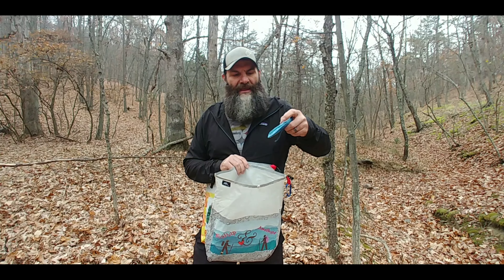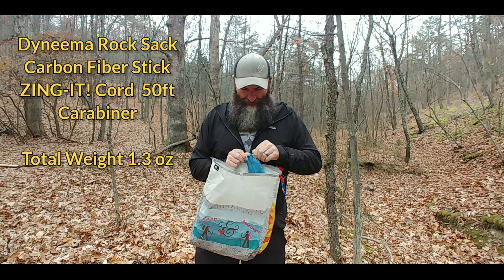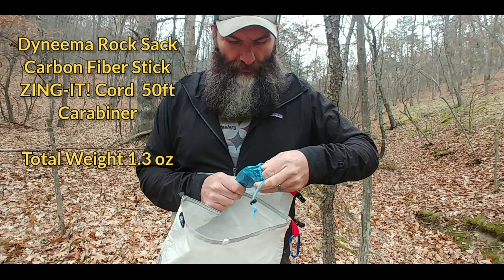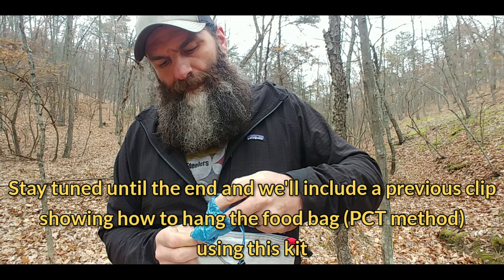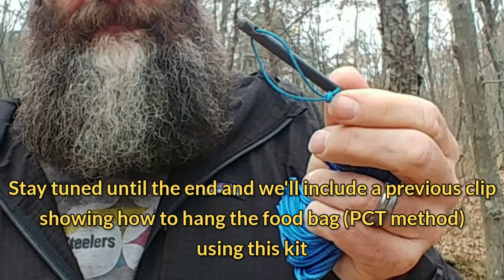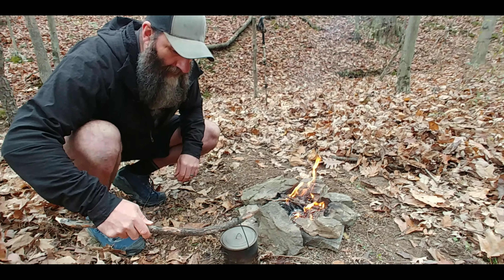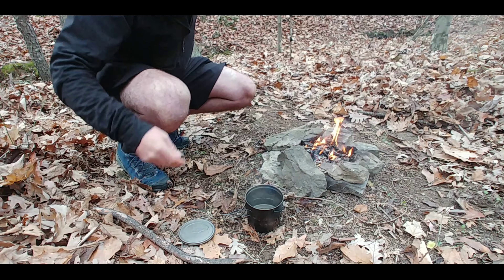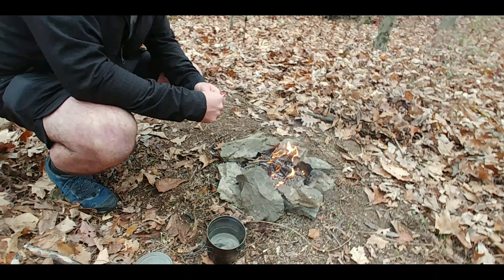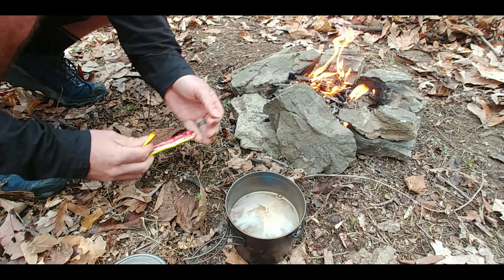Inside the bag we have the hang kit, which we purchased from Light AF. Inside the hang kit it comes with the string to be able to hang the bag and the stick. We got the cook pot with a bail handle specifically because we wanted to be able to occasionally cook over the campfire — I love having a campfire in the evening, especially on cool nights. This also frees us up from having to use a fuel canister as frequently.